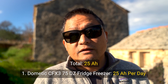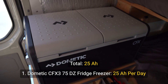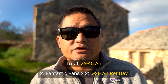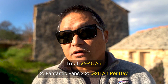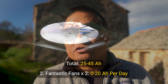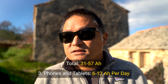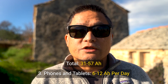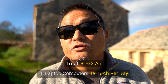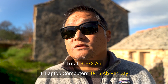Here's everything that uses battery power in our van and how much it uses each day. First, our CFX3 75DZ Dometic fridge-freezer combo draws roughly 25 amp hours per day. Second, we have two Fantastic Fans on the roof — depending on the temperature, it draws zero amp hours if unused or as much as 20 amp hours on a hot day overnight. Third, several Android and iOS devices take between 6 to 12 amp hours per day just for charging. Fourth, two laptops can range between 0 to 15 amp hours per day depending on use.